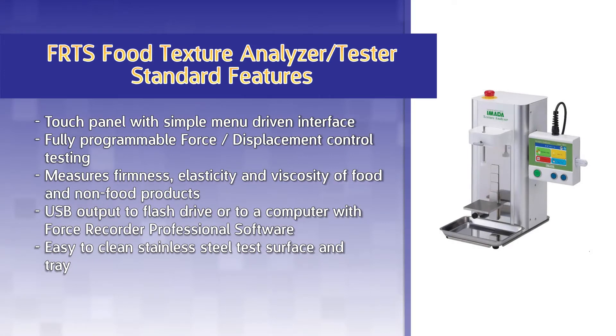The FRTS features a touch panel with a simple menu-driven interface. The tester features fully programmable force and displacement control testing. Measure firmness, elasticity, viscosity, and other textural characteristics of food and non-food products. Record data directly to a USB flash drive or to a computer with Force Recorder Professional software. The easy-to-clean stainless steel test surface and tray allow for quick and easy cleanup.